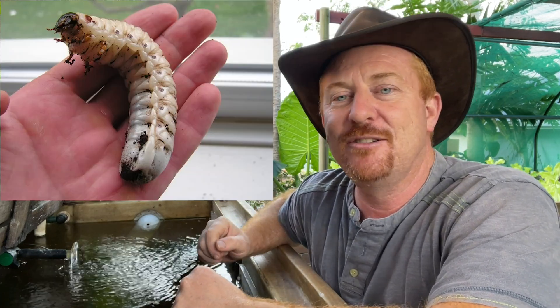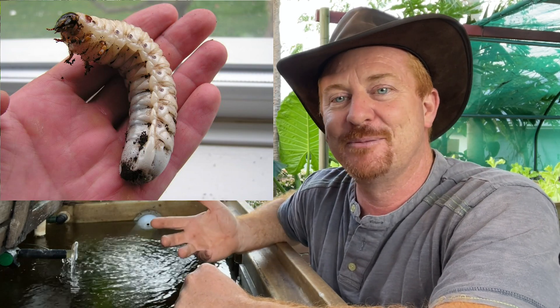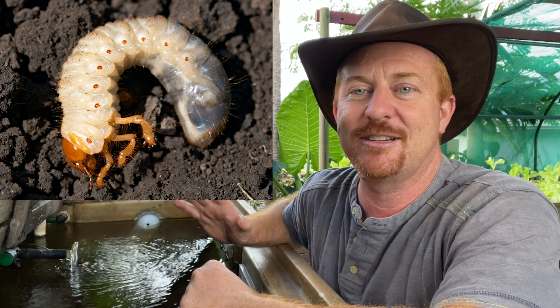These grubs grow up to 60 millimeters long, or two and a half inches, so they're really huge and you can't miss them. They're on the ground, they've only got a couple of little legs at the front and a little bit of hair on the body, but otherwise it's mostly a smooth white skin with a couple of little follicles of hair.